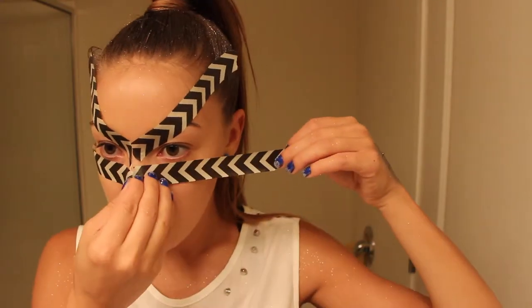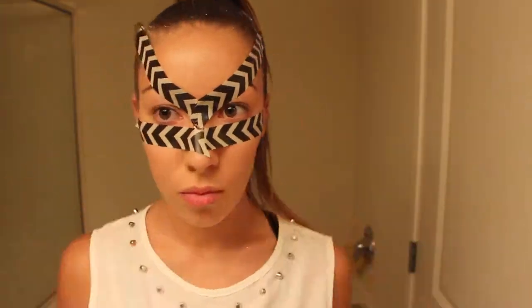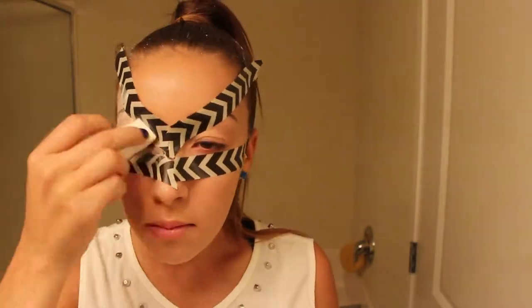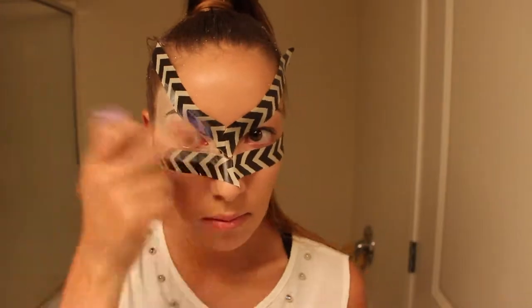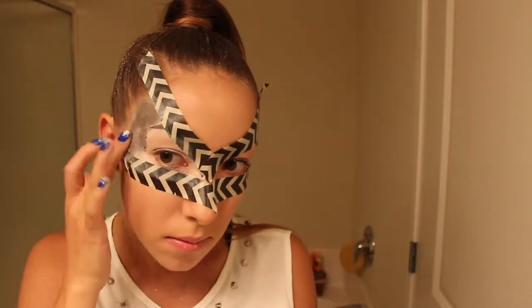Next I took some sparkly hairspray — I found the silver kind after I filmed the tutorial, oh well. Now I'm doing this oh-so-cute step of taping my face into a triangular pattern on either side of my eyes, and now taking a white cream foundation or professional cream makeup that you can get at the Halloween store and just dabbing that all over my face.